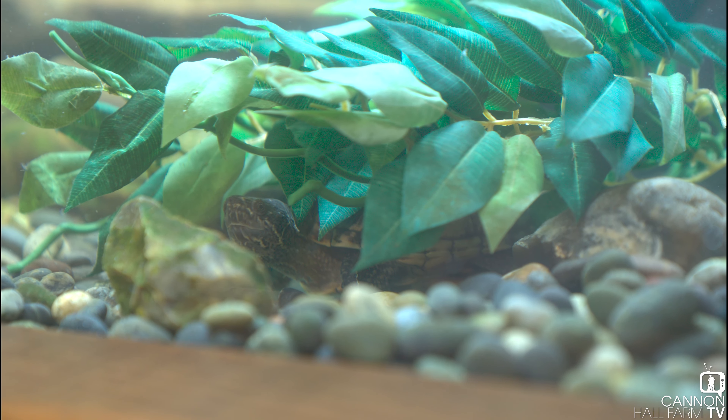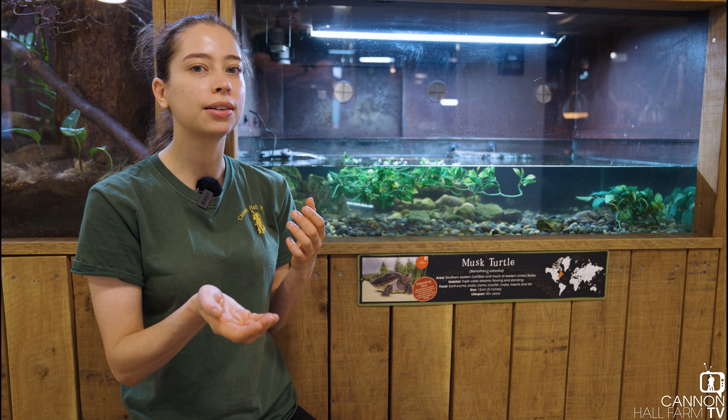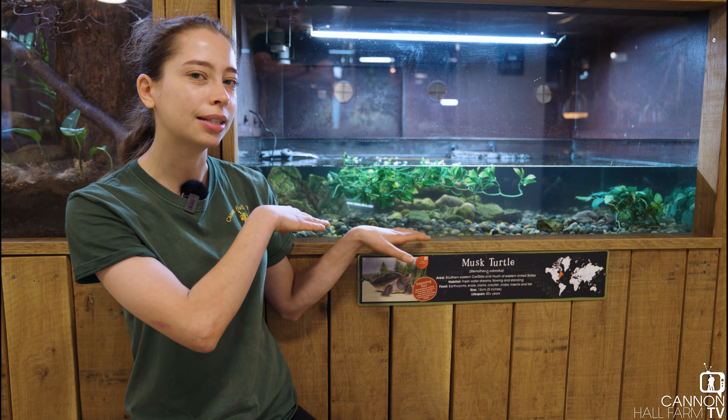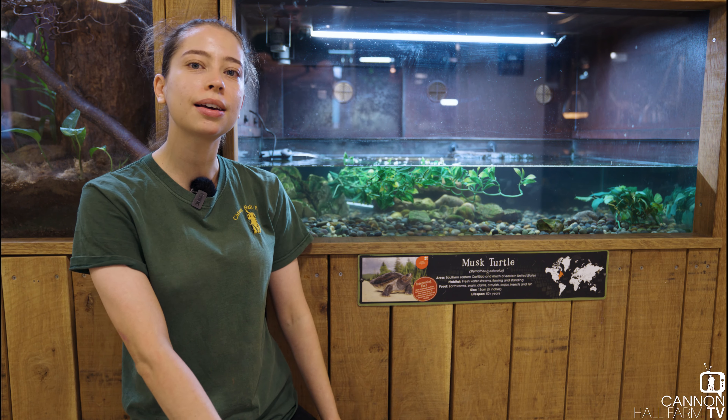Now what I'm going to do is take one of these guys out to let you have a close-up look at them, because they are one of the shyer species we keep here. They've been kind of hanging out behind me while I've been chatting about them, so I better go get one out so you can have a close-up look.